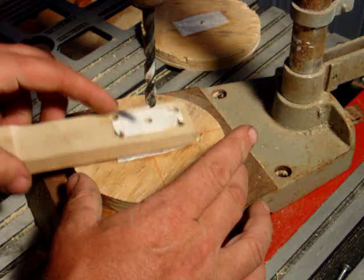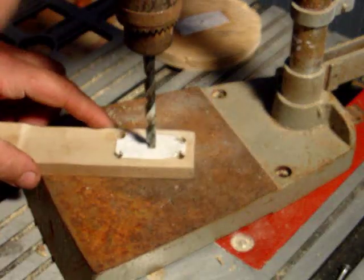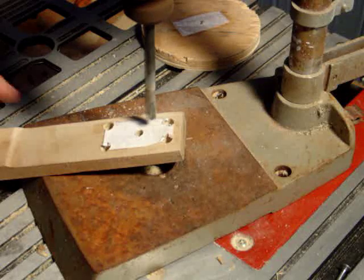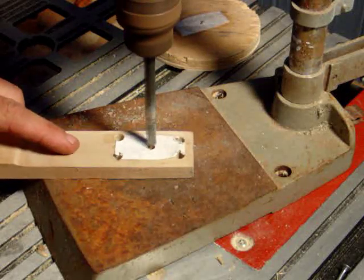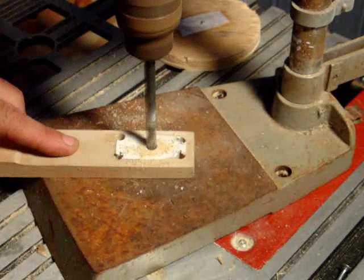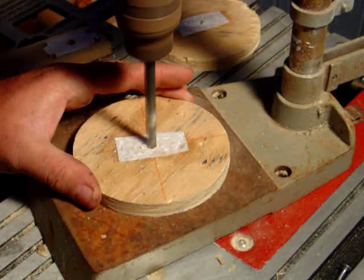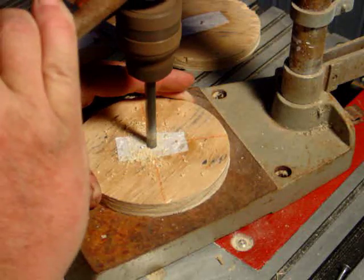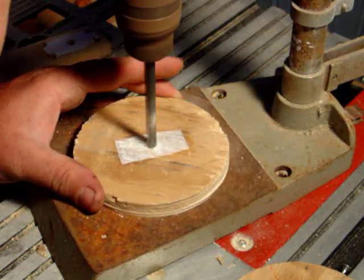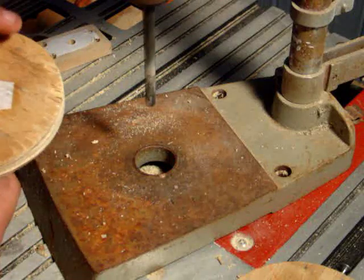I'd rather do this one first because it has the lines where I can line this up straight. I'll put a peg through the middle. Matter of fact, these middle holes need to be drilled because that was done with the other bit — let's do that first. All right, good — center all of them, looking good.